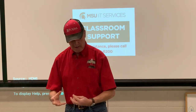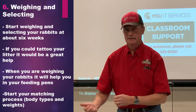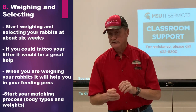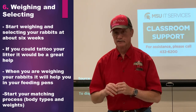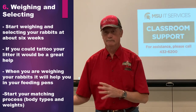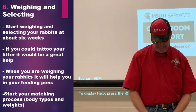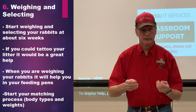I like to start weighing and selecting rabbits at about six weeks, because you get them out and handle them so they get used to being handled, and you can start tracking the pen. When I'm doing pens for a national convention, I'll take a marker and put a letter — A, B, C, D, E — on each one so when I'm looking at them I can say I like A, C, and E. I keep track of them. If you can tattoo them at six to eight weeks, that helps you track their flight numbers too.